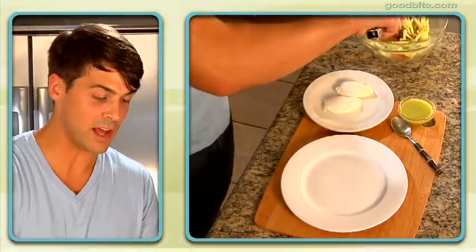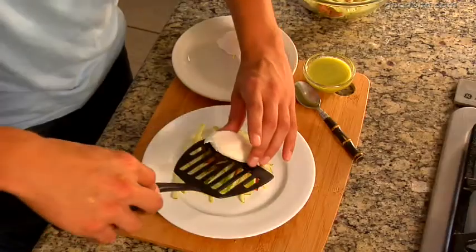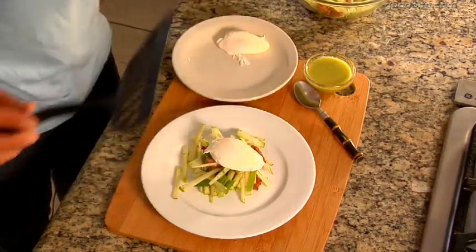You're going to take a nice portion of the salad and plate it right here. Then take your poached egg and put it right on top.